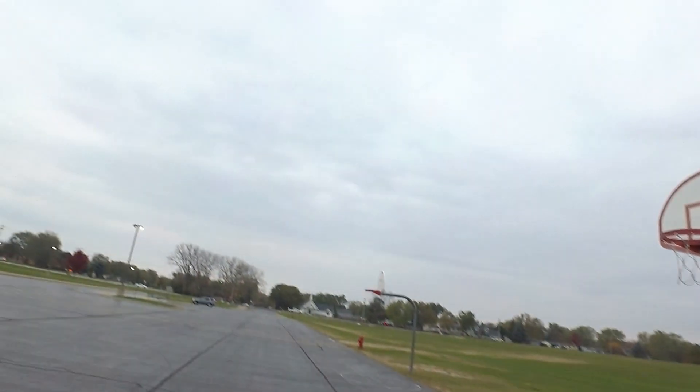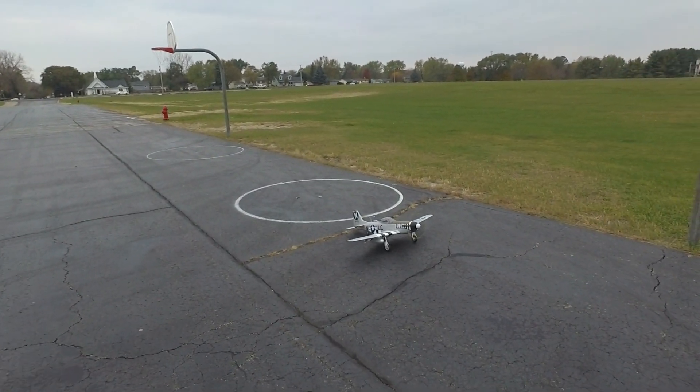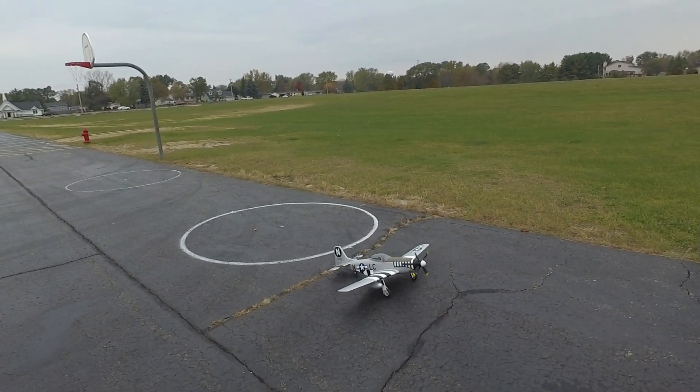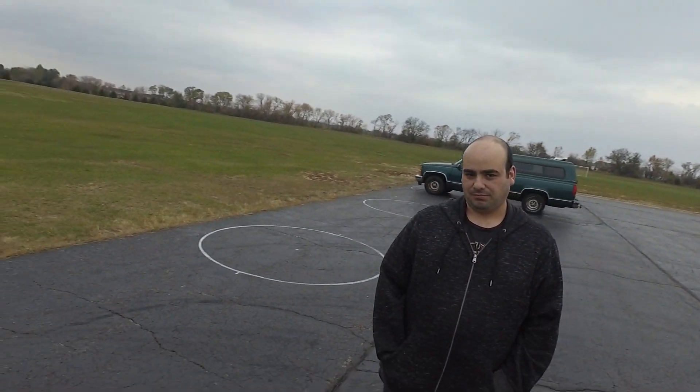Yeah, I know. I'm looking under my hat — I thought you had the gear down. I wasn't looking at that, I wasn't looking at how fast it was coming. Throttle cut, throttle cut. Okay, that's it guys for this one — until I put the 4S battery in it and this thing really flies.